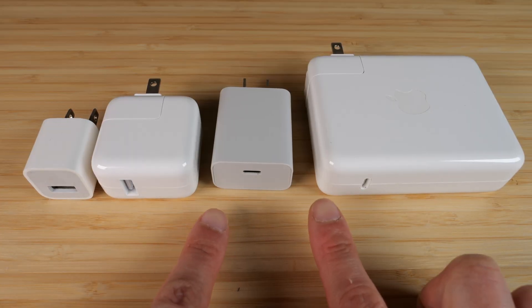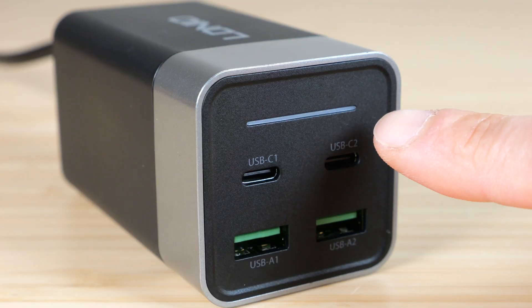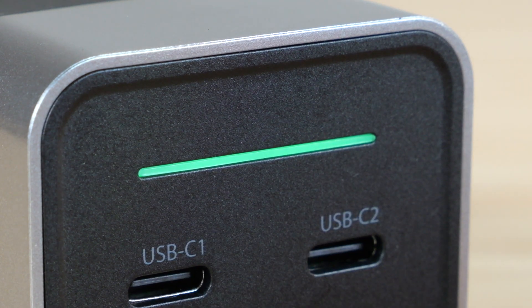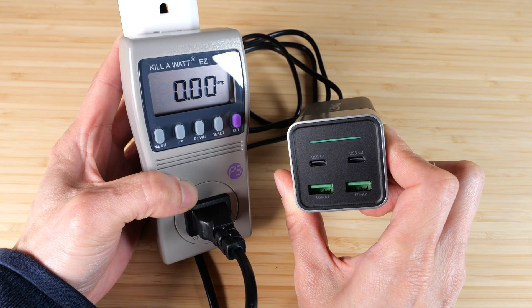Two USB-A, two USB-C — this combines all of them. The green bar shows that it's on. Standby power of zero watts; the current doesn't even register — it's less than 0.00 amps.